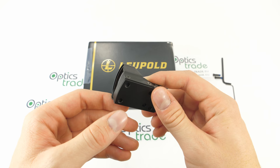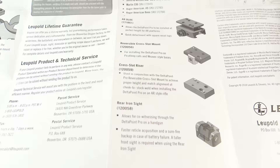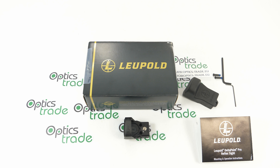The sight comes without the mount. There are plenty of mounting accessories available at Leupold, listed in the instruction manual. These include single base and dovetail bases for various firearms, as well as a Picatinny mounting plate — which I also have here — so that you can mount this Leupold red dot sight on a Picatinny platform.